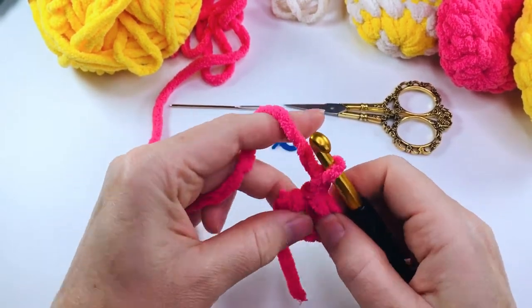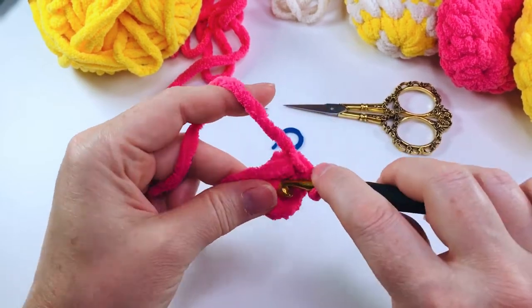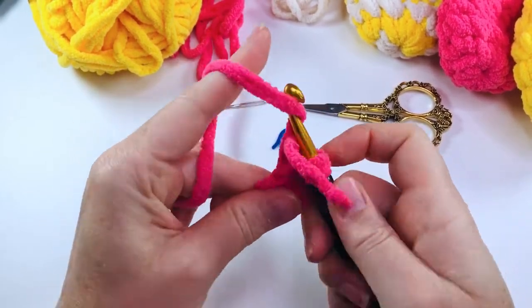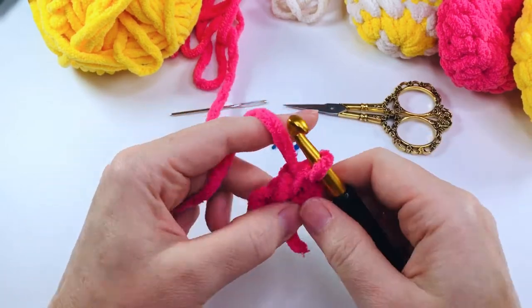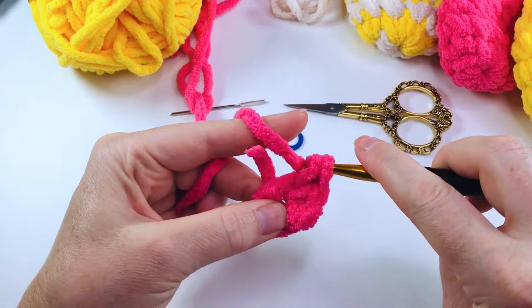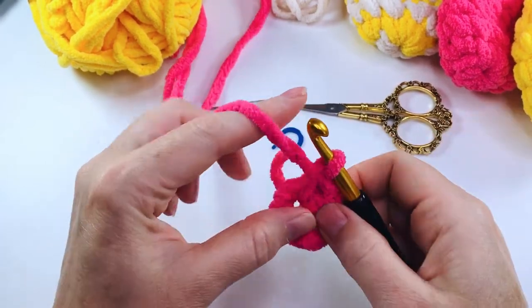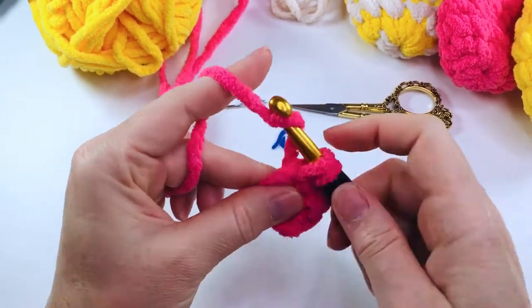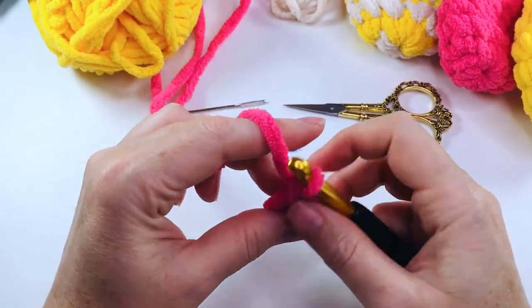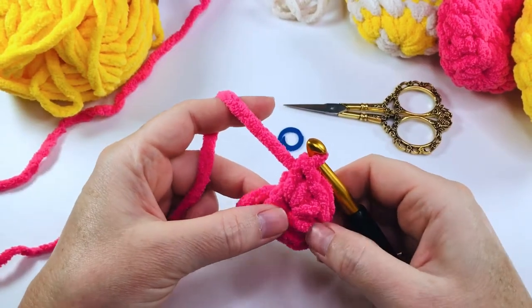This chain one does not count as a stitch. We're now going to put four single crochets into that ring — two, three and four. If you work over that tail you can use that to just tighten the ring up a little bit. So we've got our four single crochets.